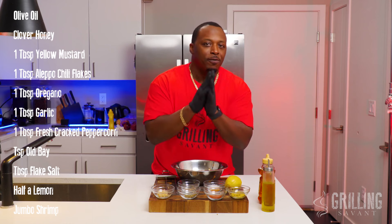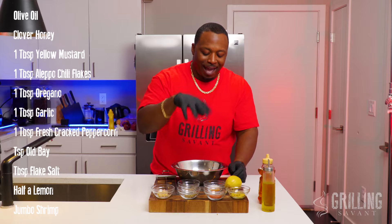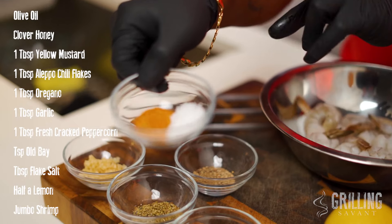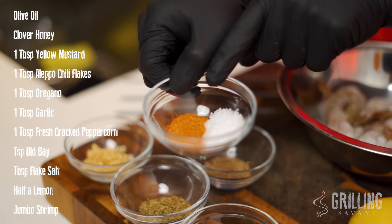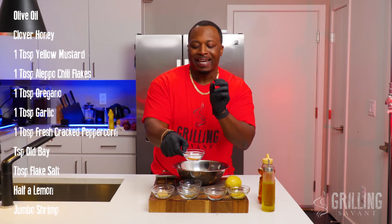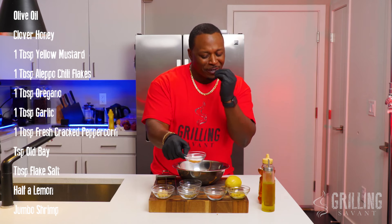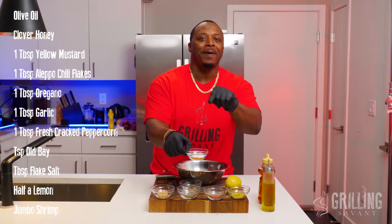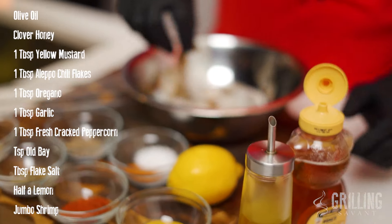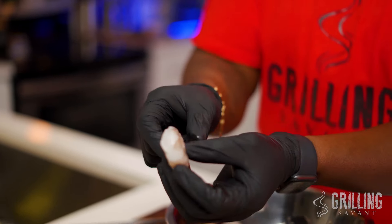The peppery flavor that comes from freshly cracked pepper is unbelievable, and it's gonna come through once you see how all this comes together. Now I gotta show you this — this is two different seasonings. This is Old Bay; you got about a teaspoon of Old Bay, and about a tablespoon of flake salt. The reason is that Old Bay is a little salty, but it has a distinct flavor you're gonna pick up at the end of the bite. Old Bay, about a teaspoon, to the tablespoon of salt. We're gonna be using just half a lemon, and of course the star of the show will be the jumbo shrimp. Make sure they are cleaned and de-veined — you do not want that mud vein in your shrimp.